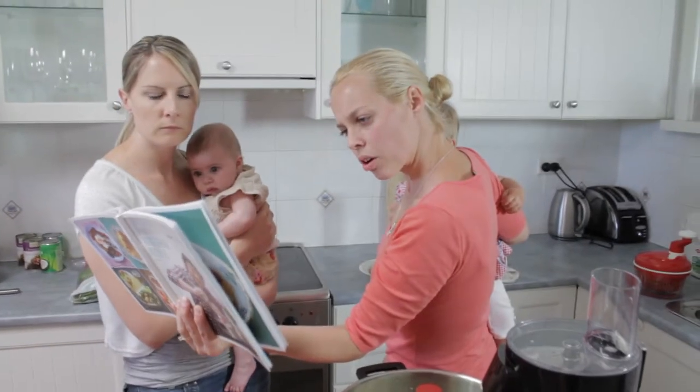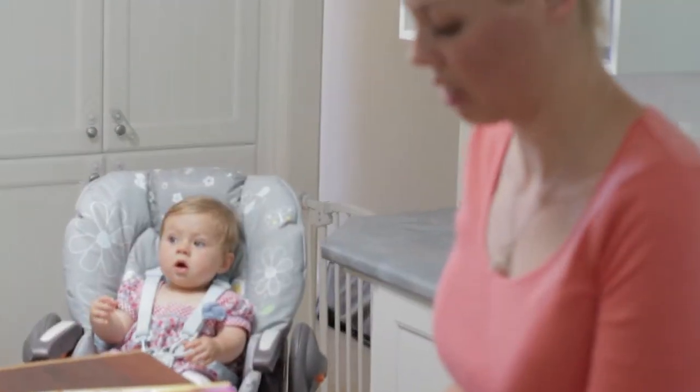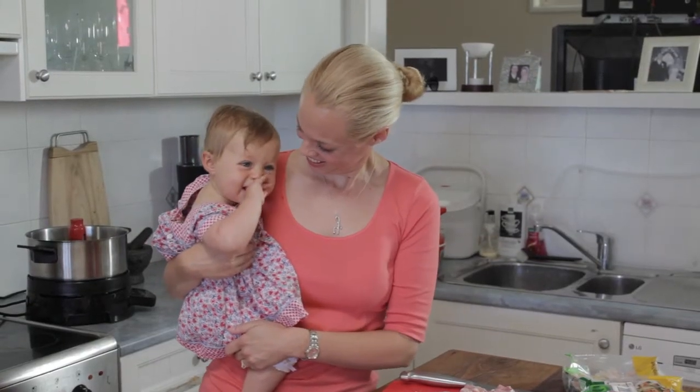I've probably gone back to things that I would have cooked before I had kids. I love cooking and I love creating really delicious meals, but when you've got two children it's very difficult to spend time in the kitchen, so recently all I've been doing is really quick meals — the quicker the better.